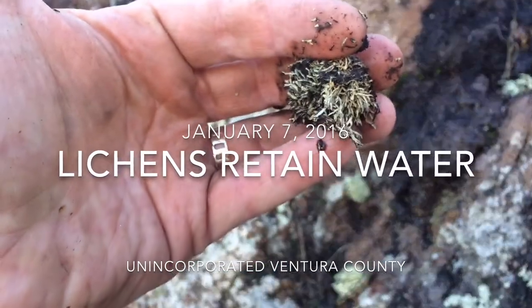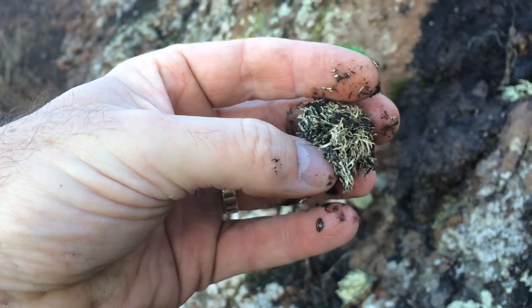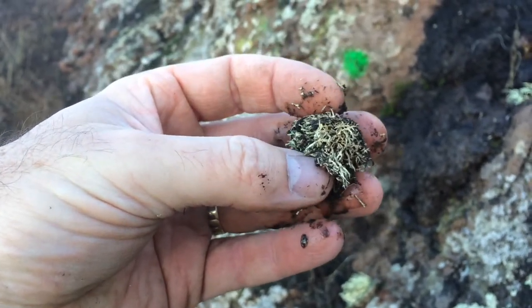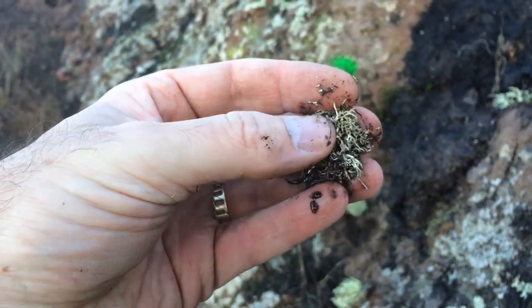We're here by site number four. Now this is not one of our guys that we outplanted — I think this guy just eroded off the hillside. I just picked it up. This was a naturally existing lichen.